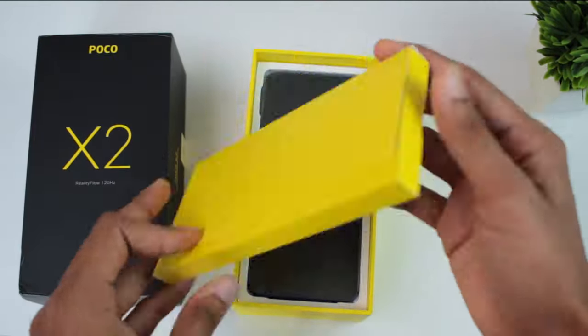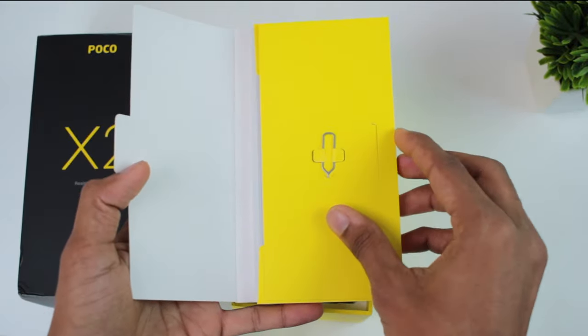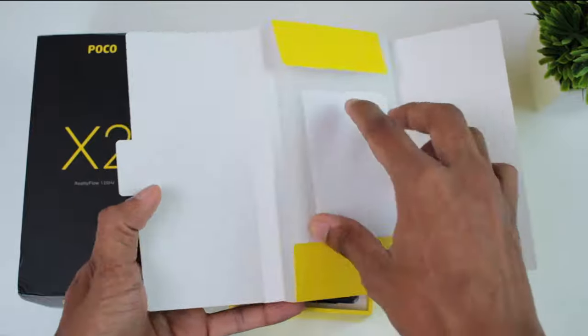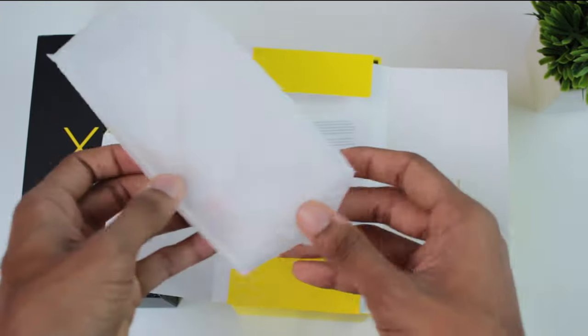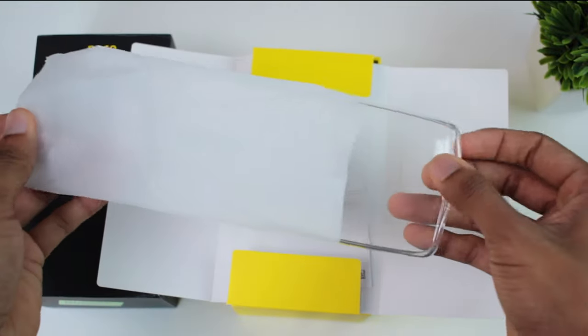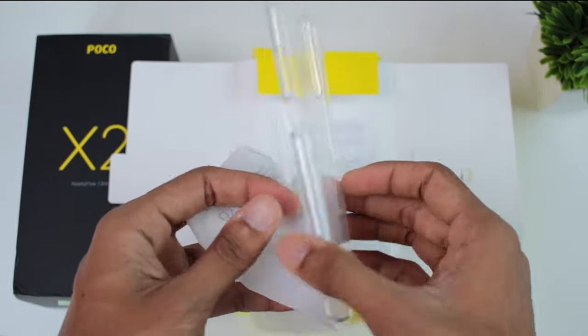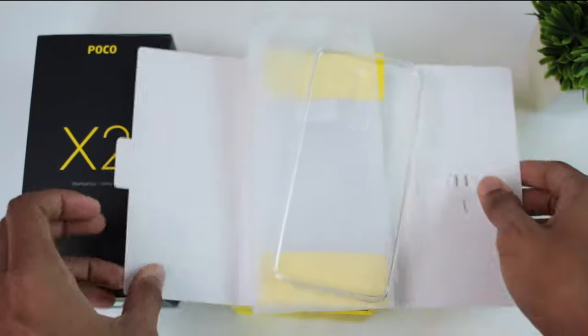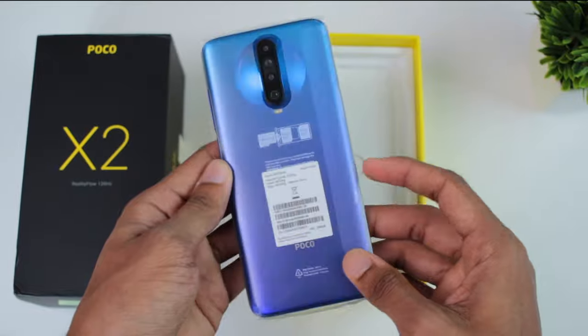Now we will open the box. Inside we find a SIM ejector tool, some paperwork, and a case. This case is a premium type of case. If we insert it on the phone, it will protect the screen. This is a protection item.